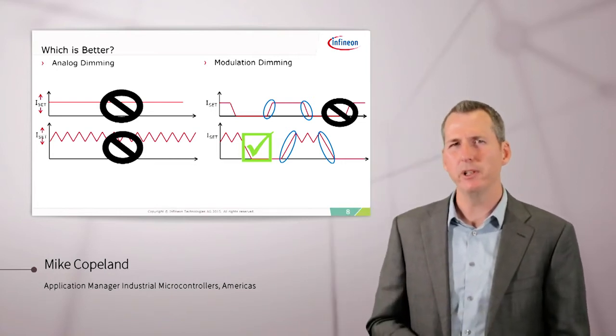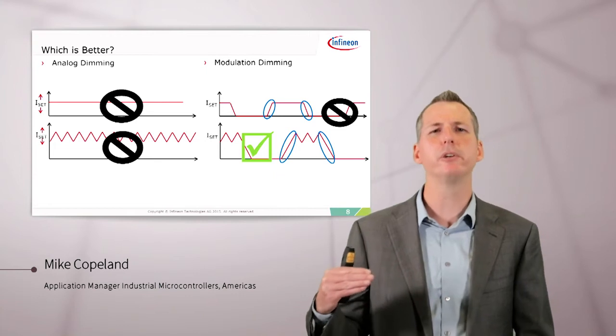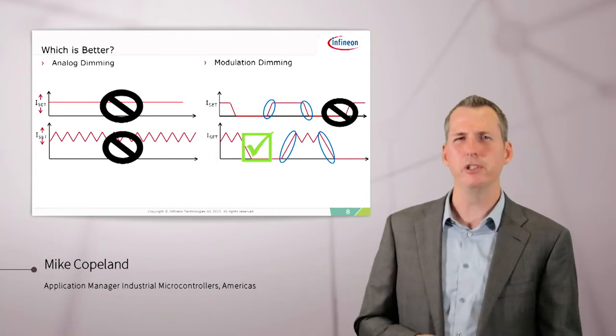Another advantage of modulation dimming is that the color of the LED doesn't change, because when the LED is on, it's always at a fixed current. Whereas with analog dimming, as you dim, the current is reduced and the color of the LED can change a bit.